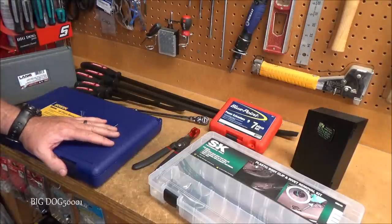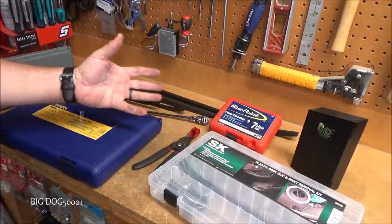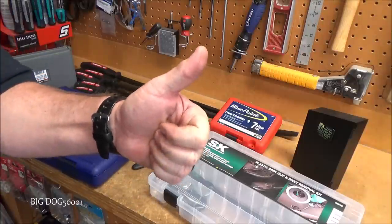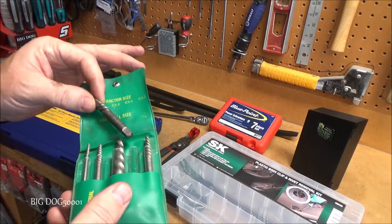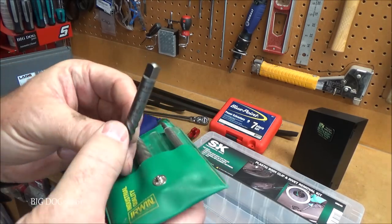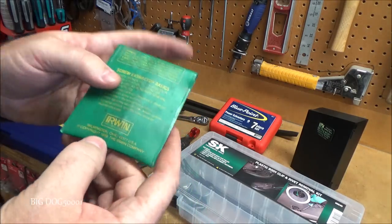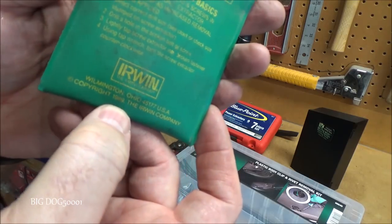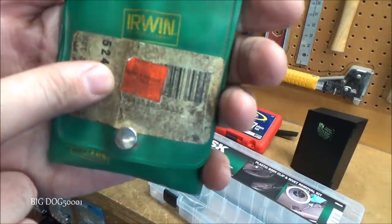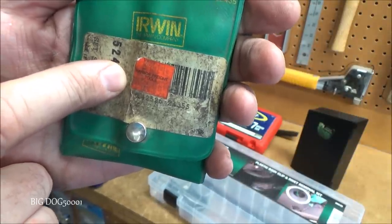It's getting harder to find tools made in the USA — when I was a kid it was a lot easier. Hope you enjoyed this made-in-USA edition. As a bonus tidbit: here's an old Irwin/Hanson extractor set stamped USA, copyright 1989 — and the sticker shows it was originally sold at Harbor Freight. Who knew you could buy Irwin made-in-USA extractors at Harbor Freight back in the day?